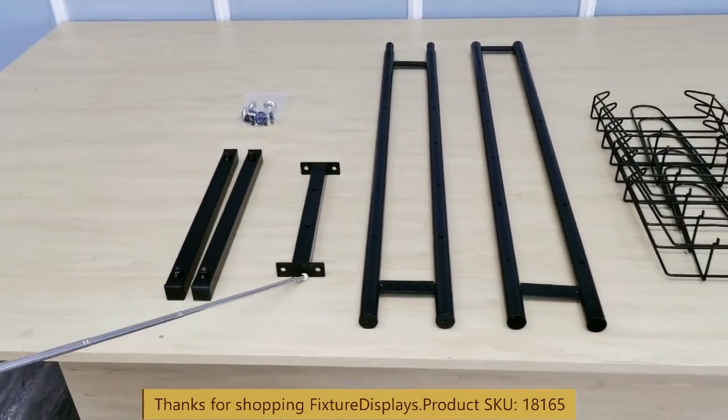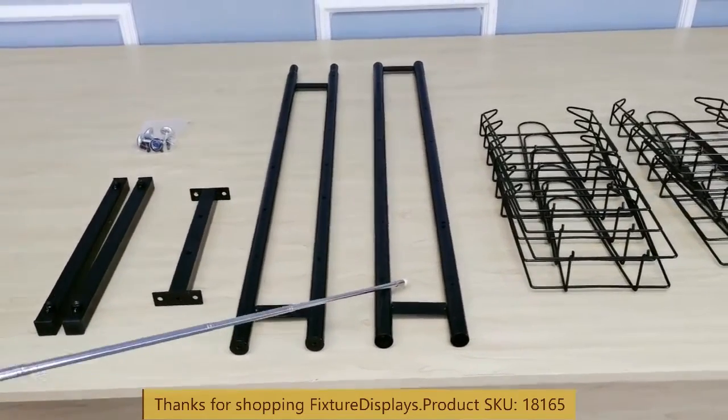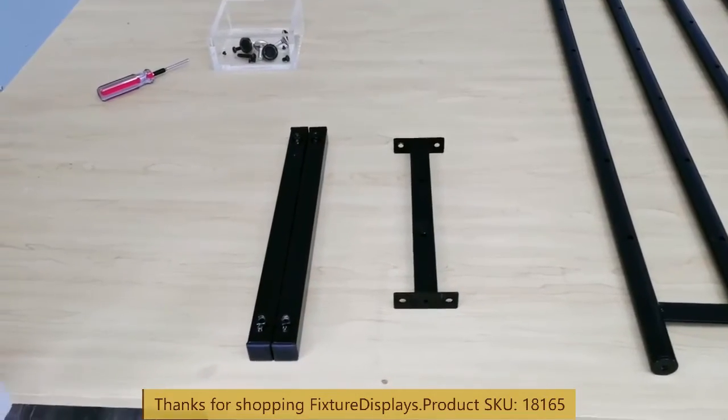You have two bases, one crossmember, a lower section, an upper section, and 12 hat holders, along with two side clips.